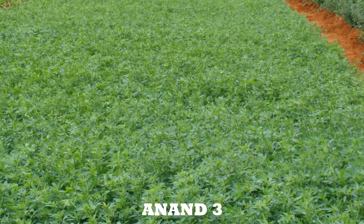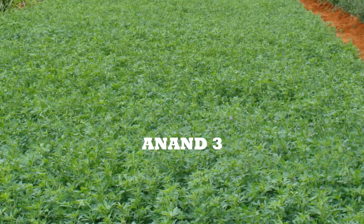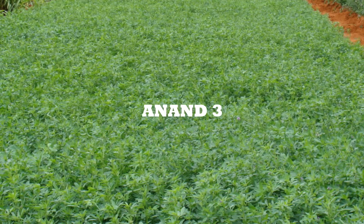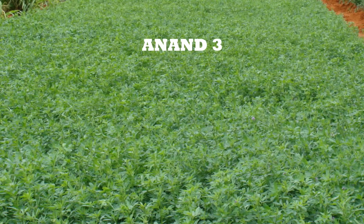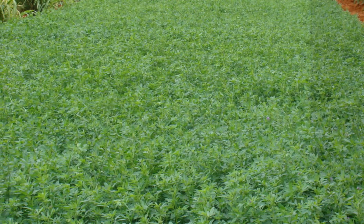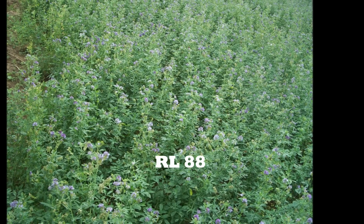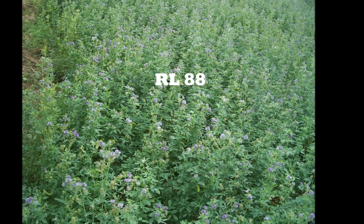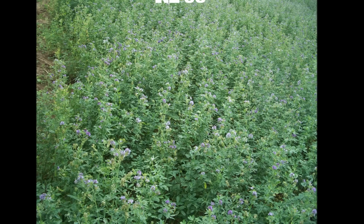Anand III: it was released by Gujarat Agriculture University in the year 1987. An annual type, suitable for Himachal Pradesh and Gujarat. The yield is 60–95 tons per hectare. RL 88: it was released by MPKV in the year 1991. Suitable for Maharashtra, Madhya Pradesh, and Uttar Pradesh. The yield is 80–95 tons per hectare of green fodder.